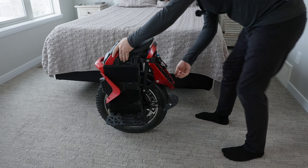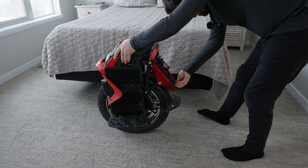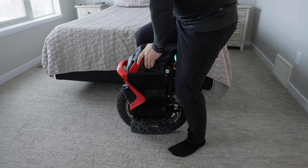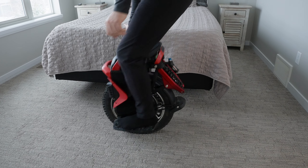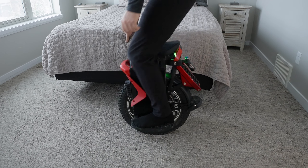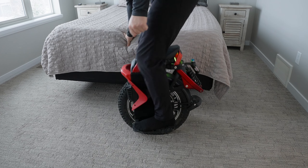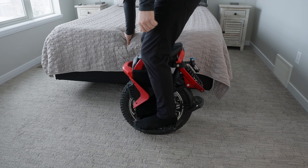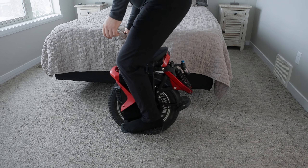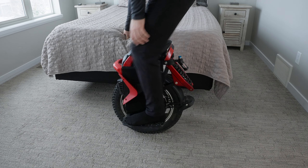Now watch as I turn up the rebound — there's five clicks now. As fast as I can push down, it's coming back, and despite the grinding sound, it's actually super smooth feeling. So, so smooth.